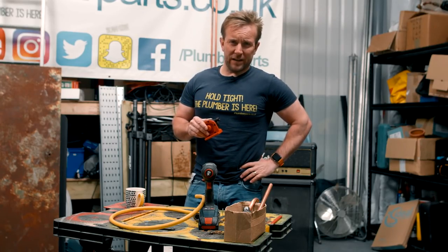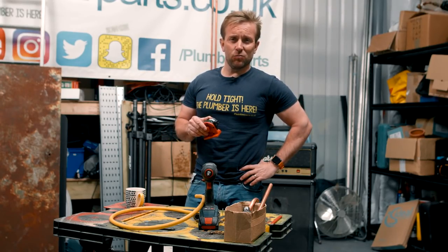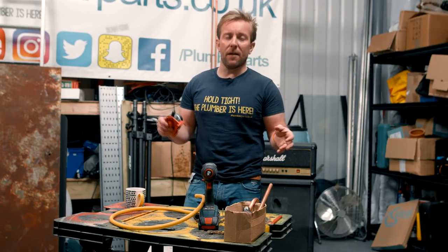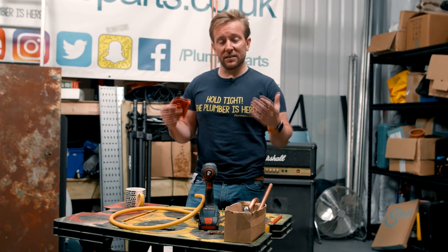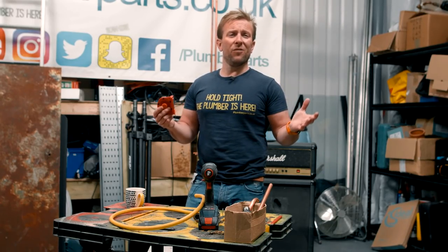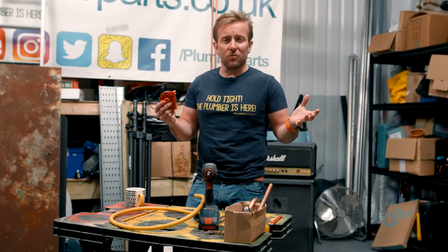Right there guys, welcome back to this week's plumberparts.co.uk tool review. This is a bit of a weird one. This is not gonna be the standard tool that every plumber or every DIY-er has in their bag, because they've probably seen it on our Amazon store and thought, well, what's that? I don't even know what it is, what does it do?